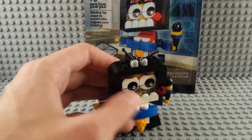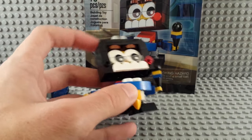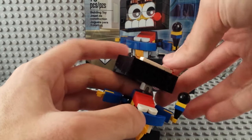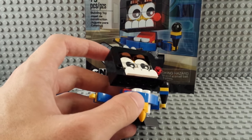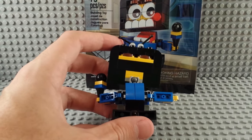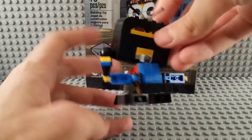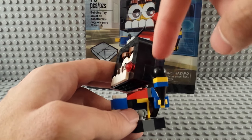His mouth opens crazy big — a lot of these Mixels do that. This piece here is all one piece and it's actually got four sideways connection points on top of it — it's a really cool piece. If you stick around for the build, you'll see that the back is pretty plain; you can see the brown and yellow sticking out. Not perfect.